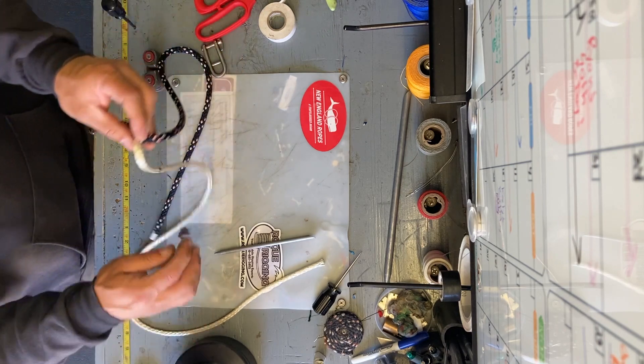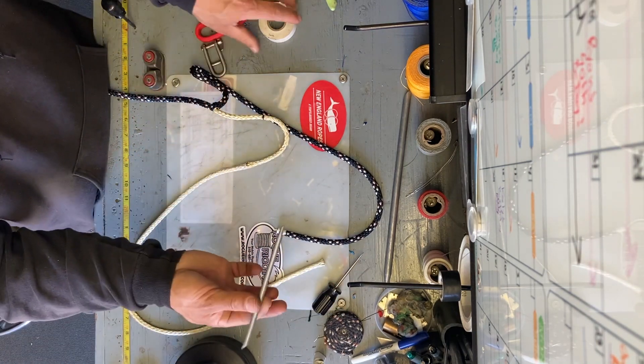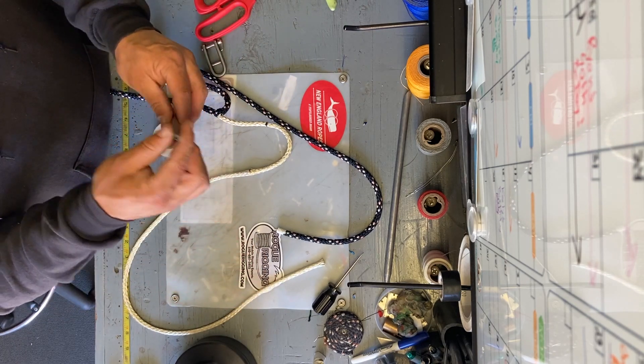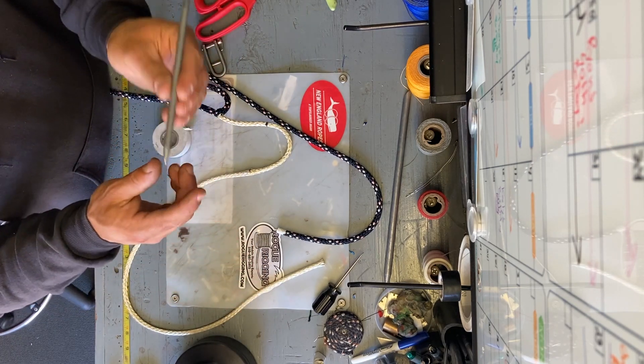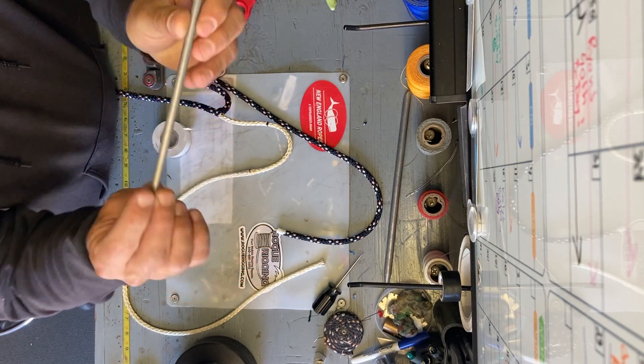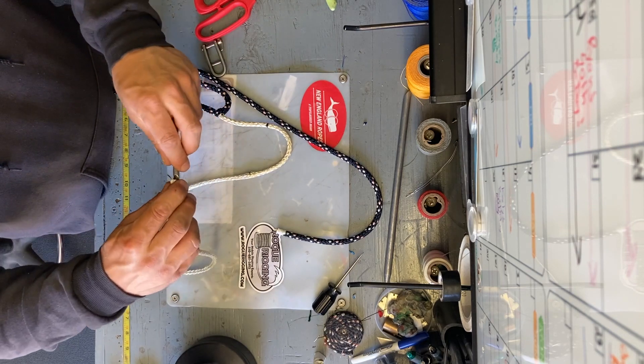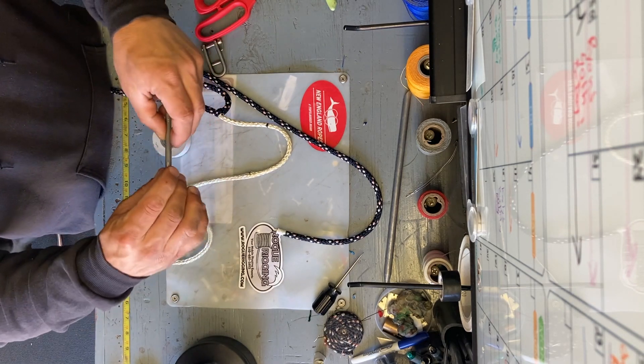Get your fid — the appropriate size. I like to use the Samson hollow fids, pointed at one end. They've got fid marks for double-braid splices, but we don't need those marks for this one. First thing: stick the core inside the fid as much as you can.